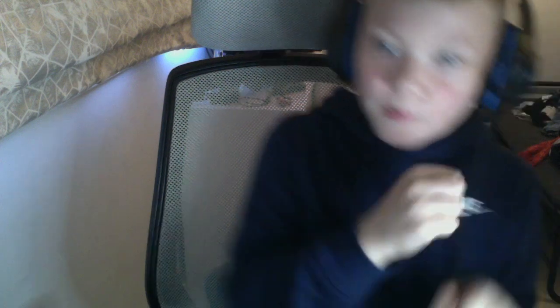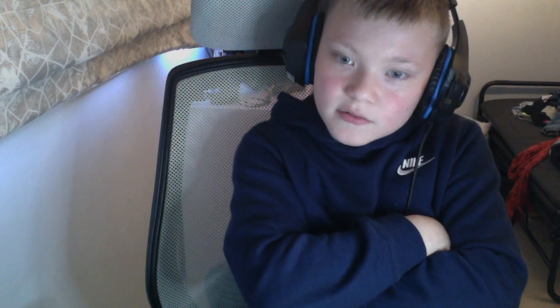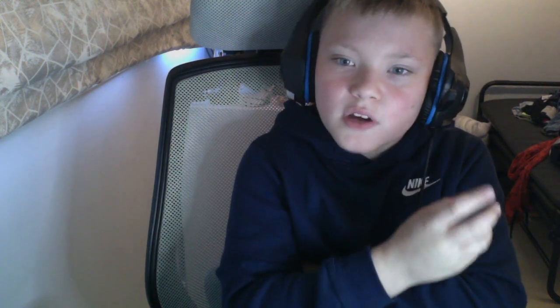Yeah, bye from yours truly — Spin Kid, Spin Kid George 1900. Bye.